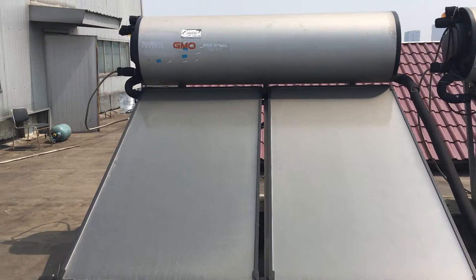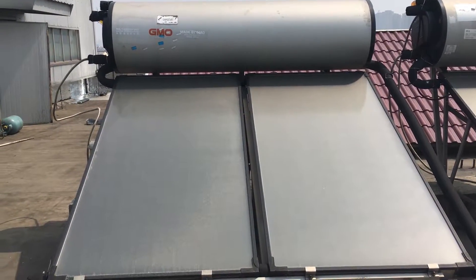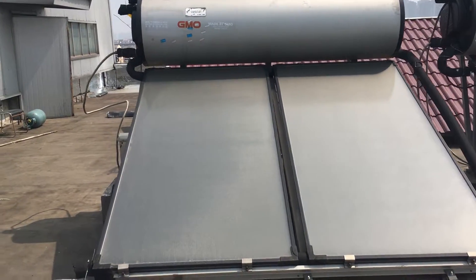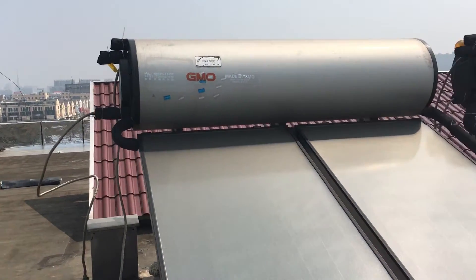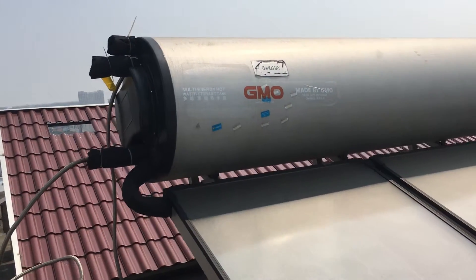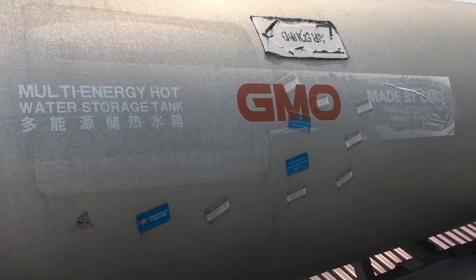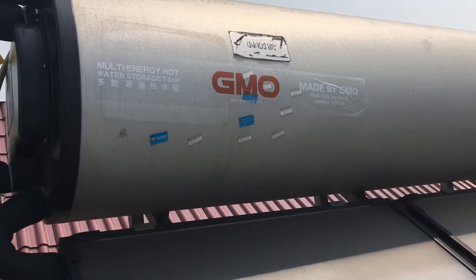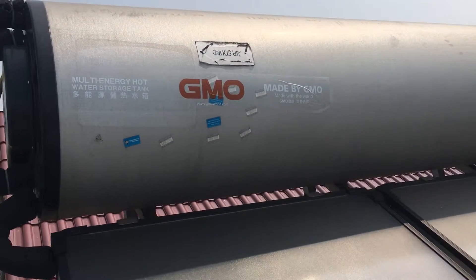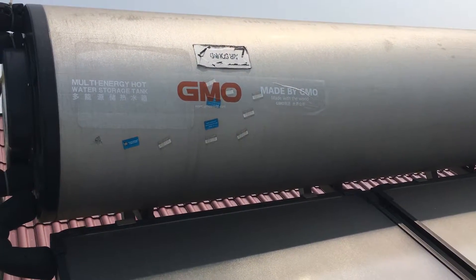The first advantage of this system is the water tank. The tank is enamel-coated inside, so the tank life is longer. This tank design is 100% waterproof. The outside case is made of aluminum and zinc material, so the color is the raw material color and will never fade.